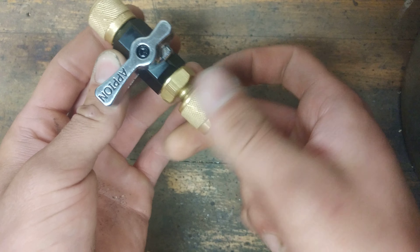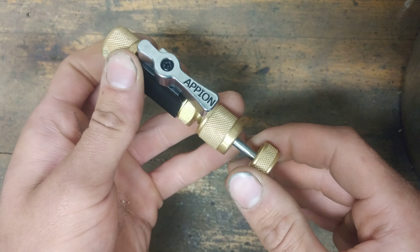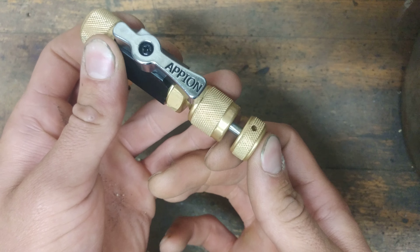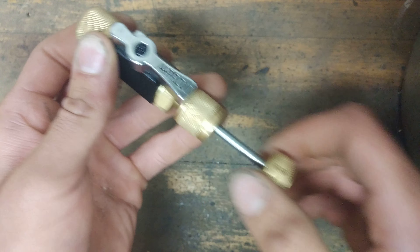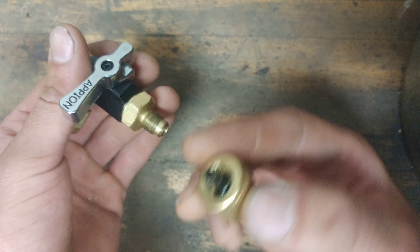The reason I say 'should' is because I've had a few times where it stays stuck in the valve. So I'd have to screw it back in, open up the valve, push this in, screw the core back in, and apply a little bit more pressure to make sure it grabs it. Then screw this back out, shut off your valve, take this out, and then you should have your core.